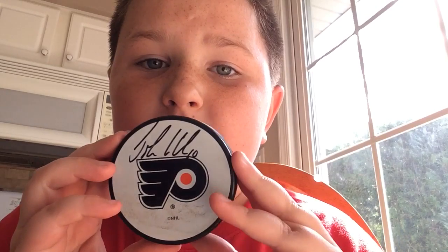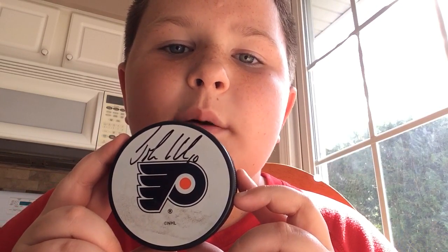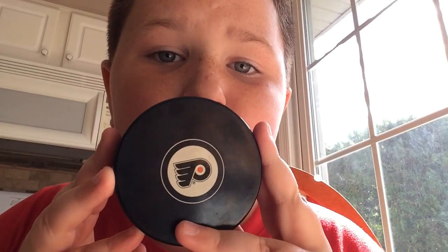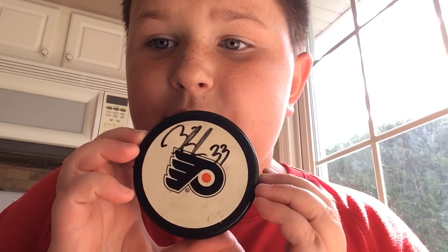This one is signed on a Flyers hockey puck but I don't know who it is — if you guys can figure it out, leave it down in the comments. This one's just a normal Flyers hockey puck with the Flyers logo on it. This one's also signed and it has a name on the back.